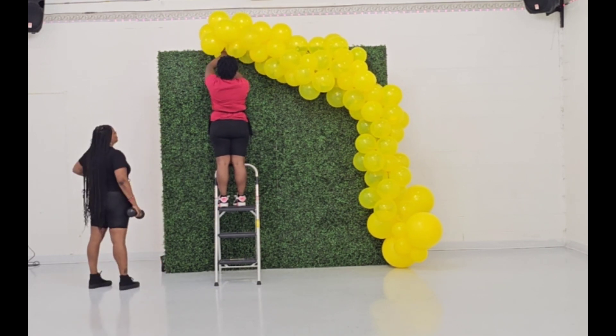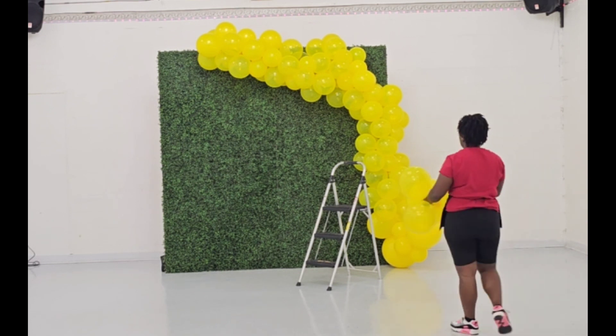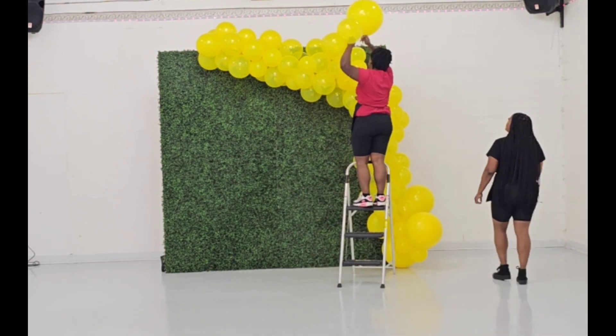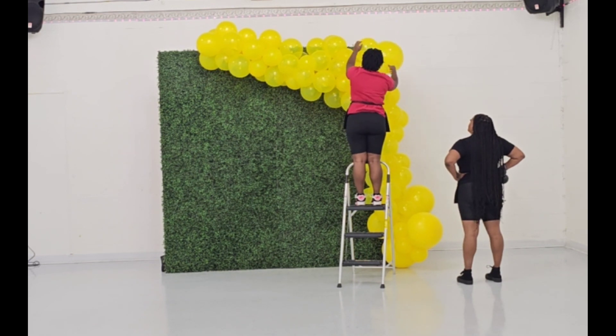I always use at least two balloons to secure it, that way if one balloon pops you're not in a panic worrying it's going to drop. Always wrap it around a few balloons. Now we're just going to build our body the way we like.